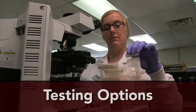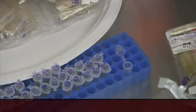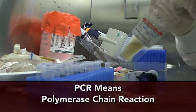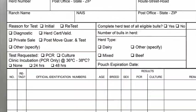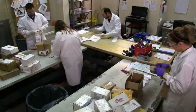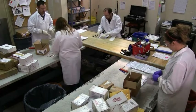TVMDL offers two official tests for TRIC. The first is a culture. The second is a PCR test, or polymerase chain reaction. To select a culture, check the appropriate box on the TRIC test record. If you submit a sample for culture, it must arrive at TVMDL within 48 hours of collection.